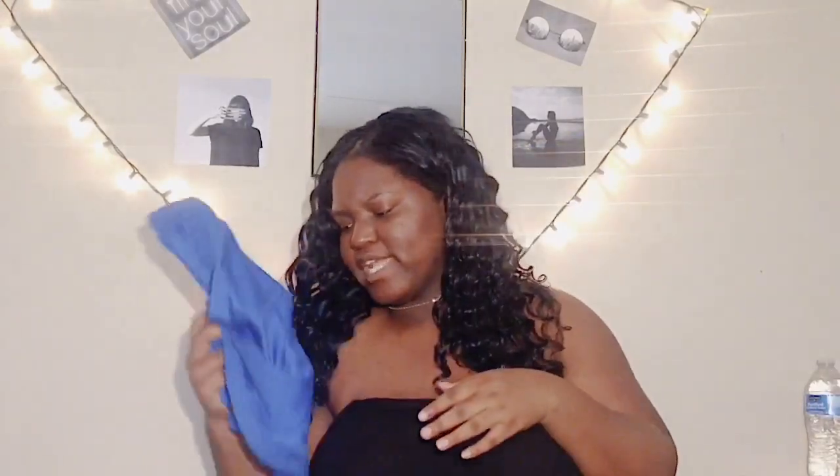My mom got me these shorts to wear under my tennis uniform because the uniform is pretty short — the shorts I had before still showed too much. These are my school color, which is perfect because Coach said I needed to have them anyway. My mom was right on point with this pick!